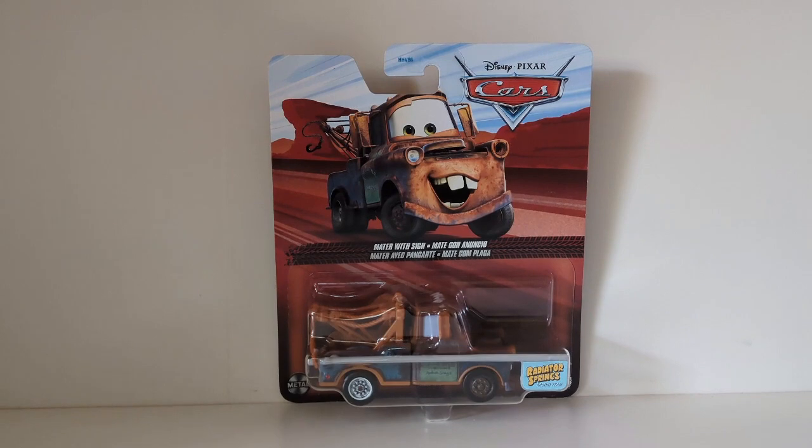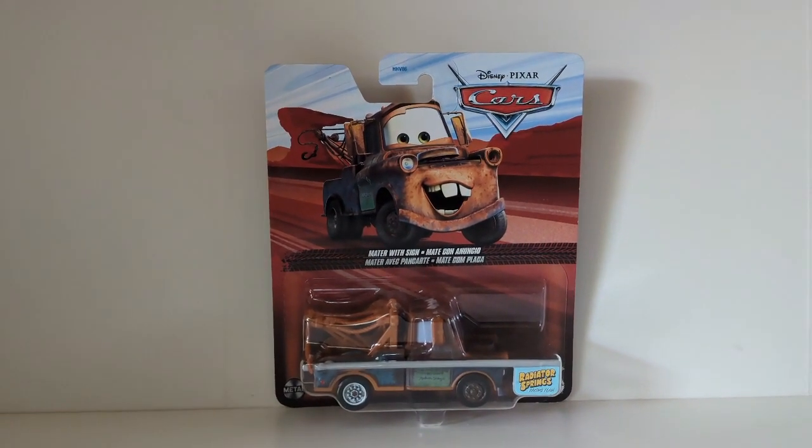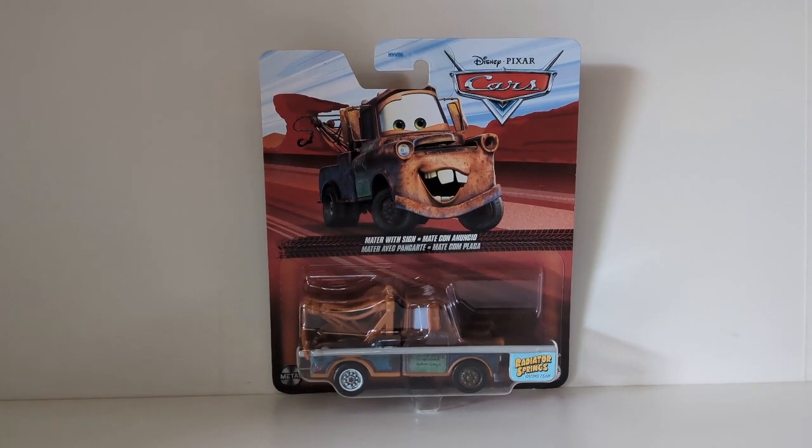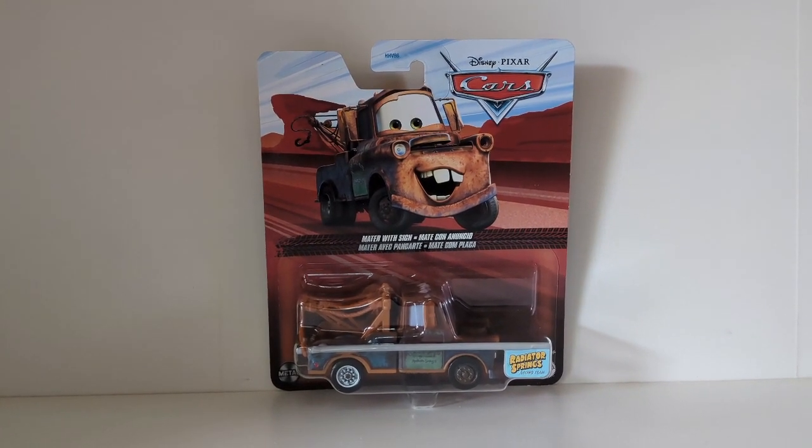Mater of Sign here is actually a big disappointment — there is so much wrong with this diecast that Mattel could have got correctly. We're going to be talking about that in today's video, but welcome back to another video.